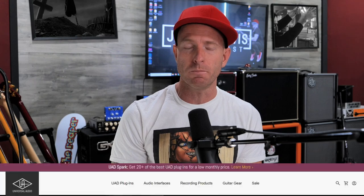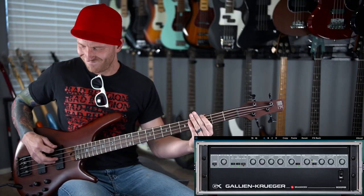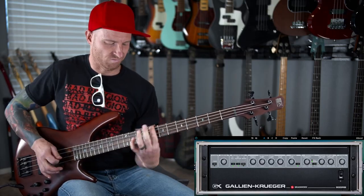Hey, I'm Jamie and welcome to my studio. Today we're gonna be checking out a plugin from Universal Audio emulating the Gallien-Krueger 800RB. And if you've seen any of my videos before, you know there's actually just one thing I care about — what's it sound like?